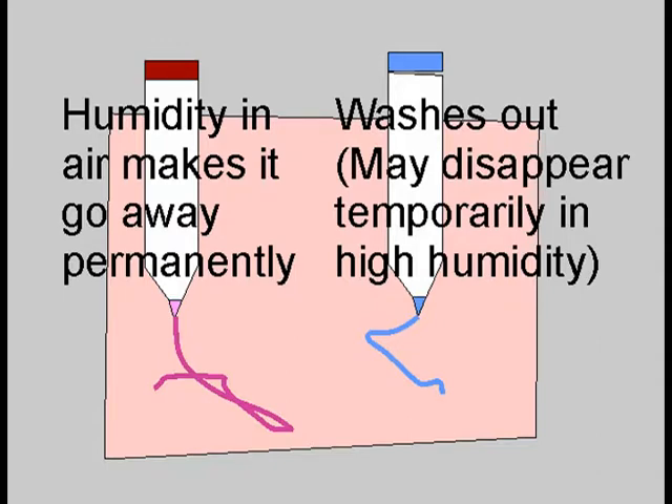The blue water-soluble pens are made for things that will be washed. If you use one on a doll that is not going to be washed, those marks will come back after drying as brown or gray and sometimes yellow rather than blue. The doll will look bruised and abused.